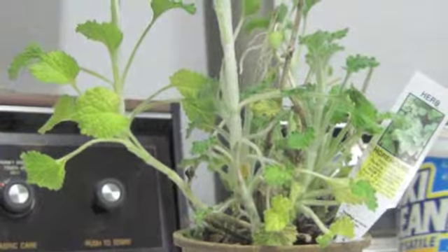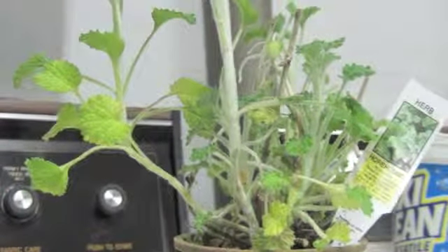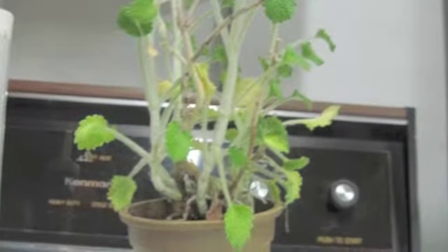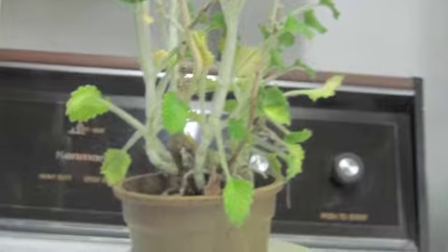Both of my plants were mostly healthy, although the control got a tad over-watered at times. I was amazed by how quickly upside down plant two adapted to its new orientation. Overall, upside down plant two had more leaves and therefore a larger average leaves per stalk, but the control had more stalks and wider leaves.